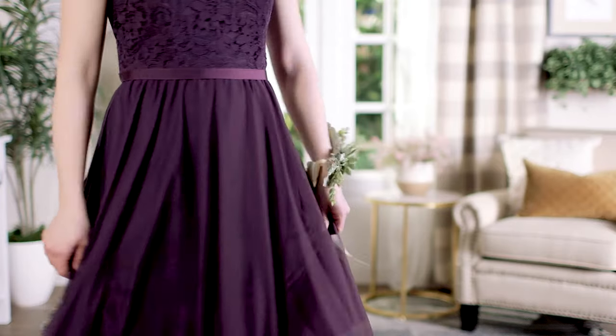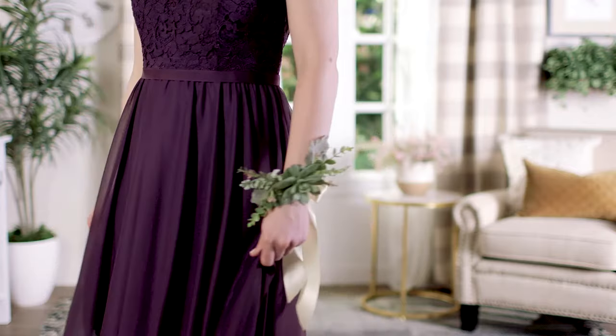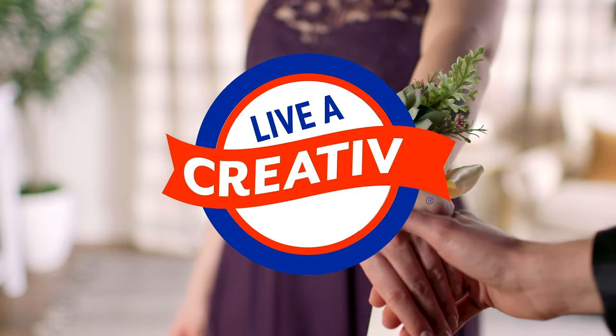Remember, we have lots of floral stems in the store, so it's easy to make a corsage that coordinates with any outfit. For more DIY inspiration, subscribe to our YouTube channel, and don't forget to live a creative life.